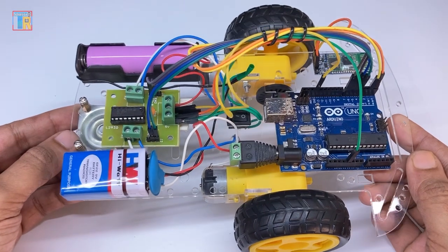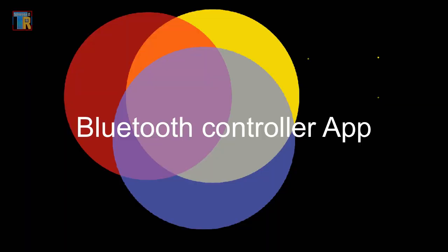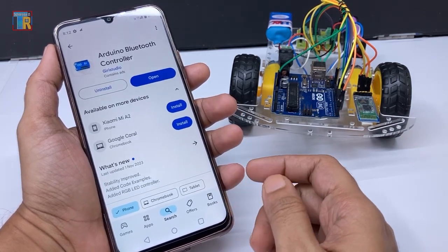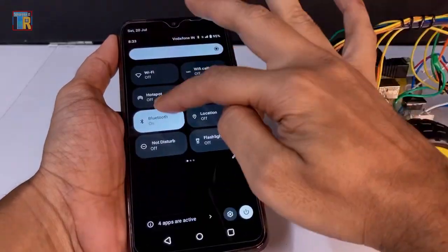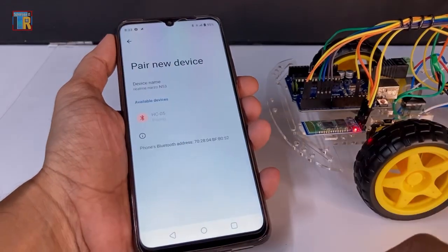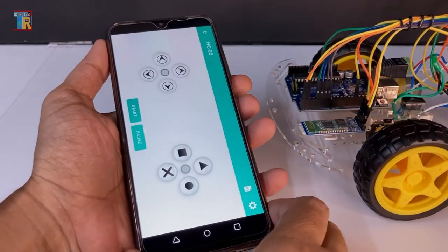Our connection is done. Now I will connect via Bluetooth. I am using a free app called Arduino Bluetooth Controller from the Play Store — you can use any app that matches the code. Turn on Bluetooth, pair a new device, select HC-05, and the password is 1234. Go to the app, select Gamepad — it is now connected.